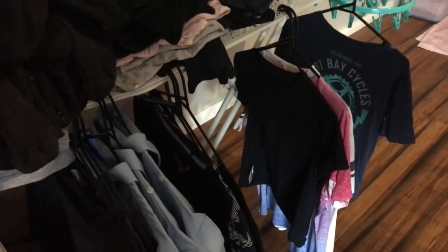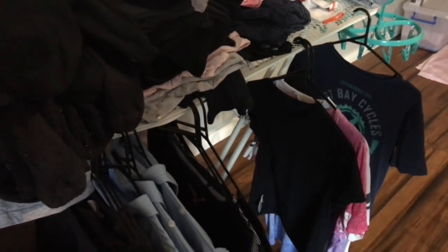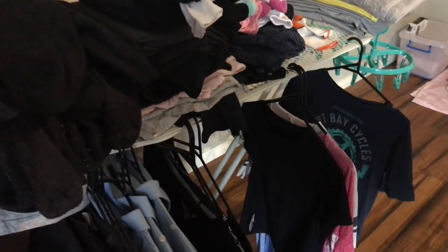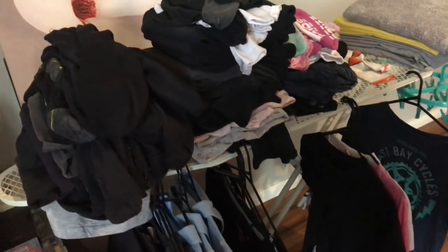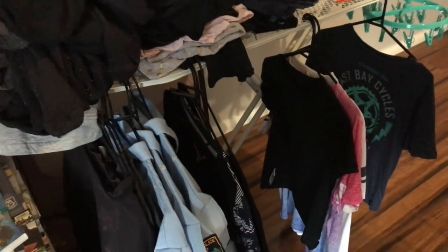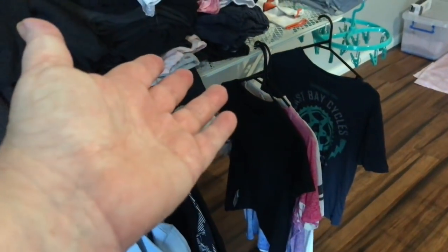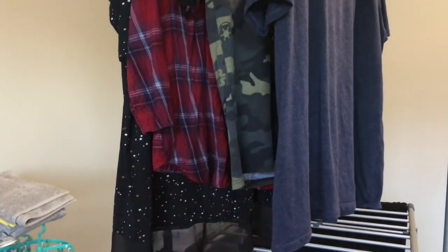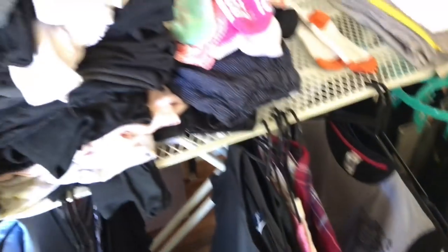I try to do one load every day to keep on top of it, and by the next day the previous load will be dry. Once a week, usually on a Saturday, I get everyone to come take their pile and put their clothes away. It saves me having to do every single person's clothes, and the kids' clothes are already folded.